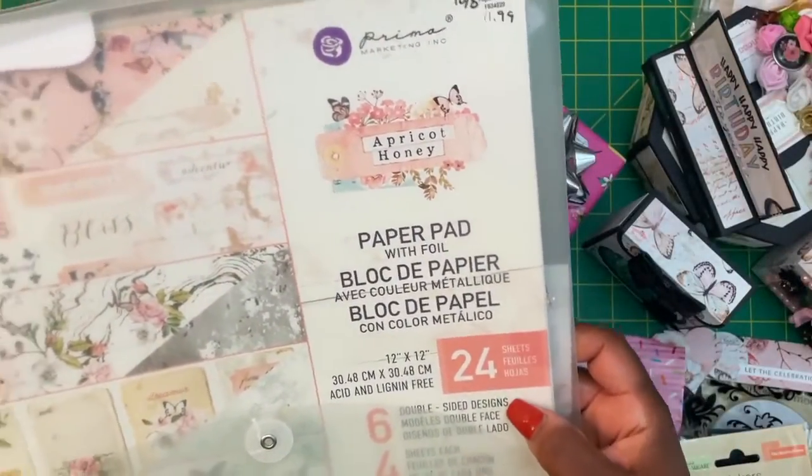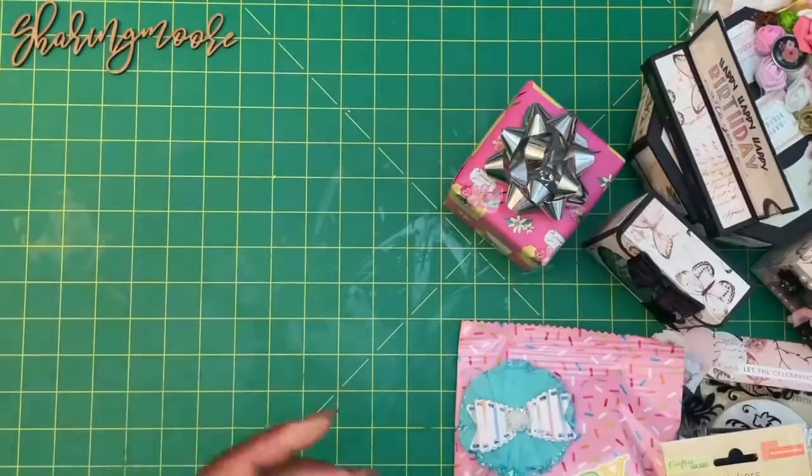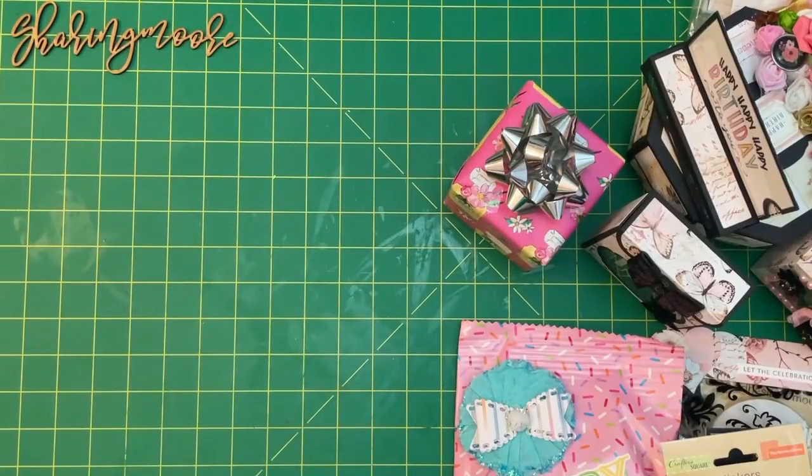I primarily use this apricot honey paper pad and this is Prima. For my card base I use that Cricut craft board that I get off of Amazon — it comes in black craft and white. I'll leave it linked down below.